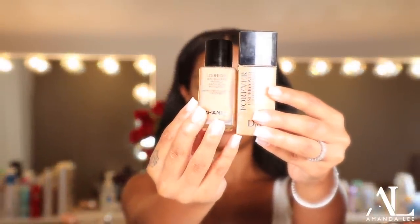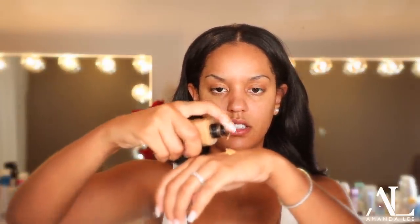I use the Forever Undercover 24-Hour Full Coverage from Dior and the Healthy Glow Foundation from Chanel. I am color Caramel in Chanel, shade 45. This one's obviously a little darker, but I always go at least a half shade or a shade darker on my brides because it gives a more beautiful appearance to their skin. So I'm just mixing these two on my hand and dotting this all over, making sure everything is going to be good.